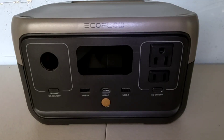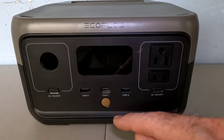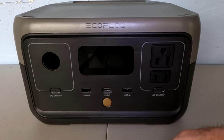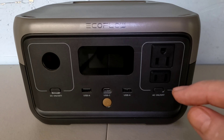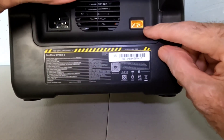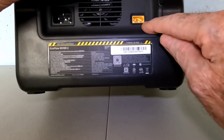If you charge using the USB-C port, that's a 60 watt max and it'll take approximately five hours. The AC charger will do it in one hour. Solar panel is limited to 110 watts and that'll take three to six hours. You would use an MC4 to an XT60 connector to tie into that back port — it's an XT60 — so off your MC4 cables from your panel with an XT60 adapter, it plugs right in.